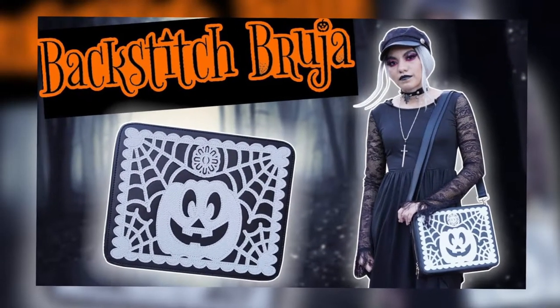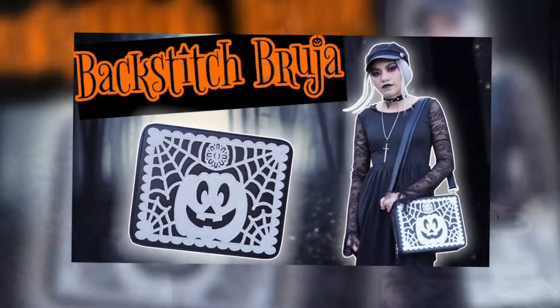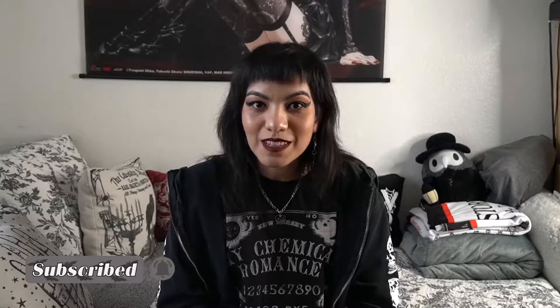I pre-ordered this a few months ago — I want to say it was in August — so I've been waiting for this item for a long time. It just got to me within the past few days and I've been dying to open it. If you want to see my previous Backstitch Bruja unboxings, I'll put an annotation in the corner and link them in the description. Before that, if you like this kind of content, don't forget to give me a like and subscribe if you want to see more unboxings.